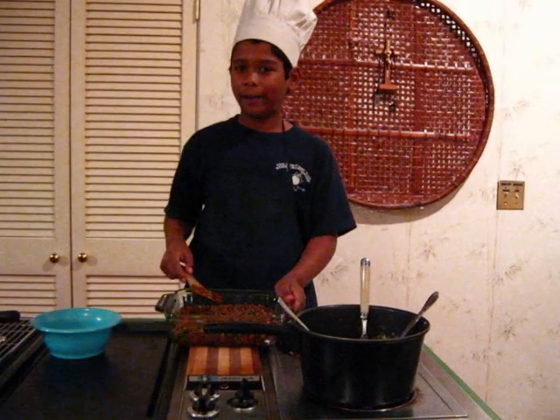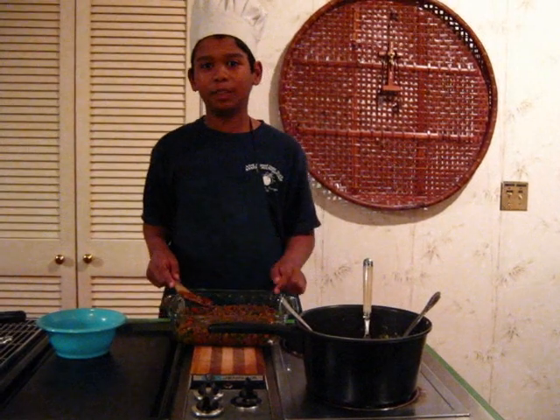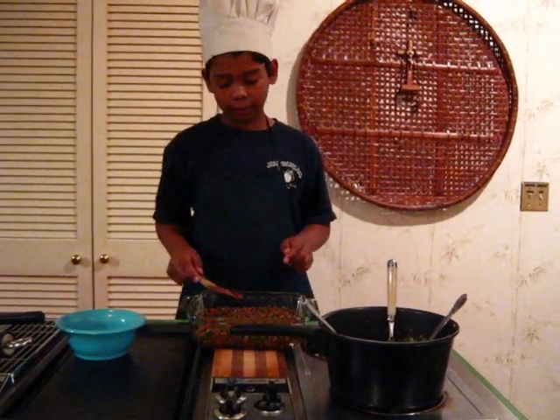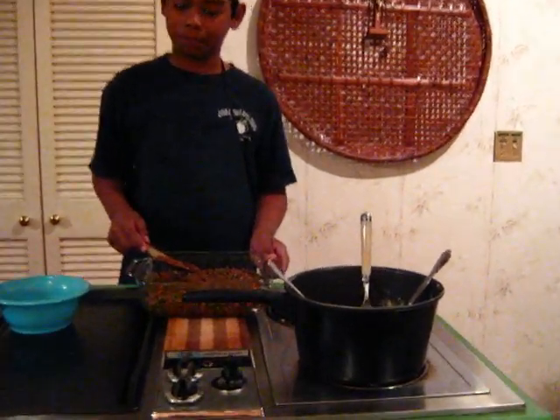Layer the meat in a baking dish. Then cover the meat with mashed potatoes. Then put it in the oven and cook for at least 30 to 35 minutes, or until the top is brown or crisp.